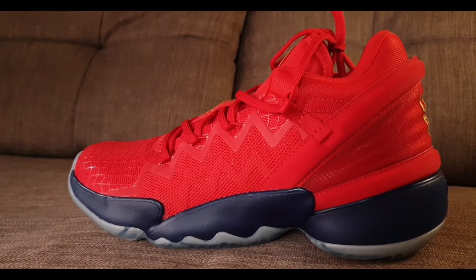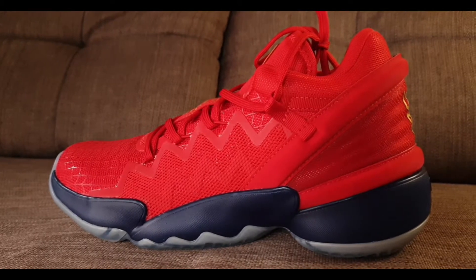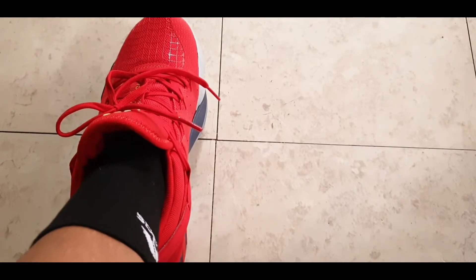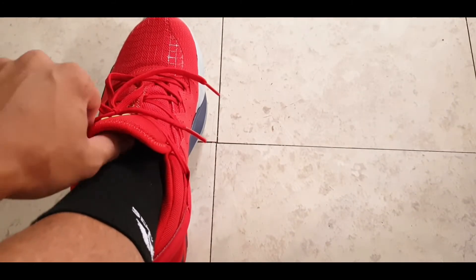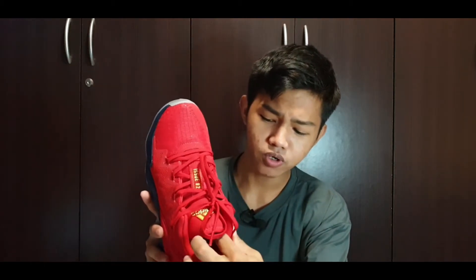The Dawn Issue 2 features a full-length Bounce cushion and it feels great and comfortable. One problem I have though is the tongue — it has a bulk on the inside which really hugs into your midfoot, and I think when playing for a long time that midfoot area would probably hurt. I think they added way too much padding here. Other reviewers said they like it for support purposes, but personally I don't like it since it adds weight.